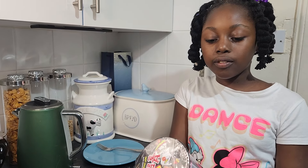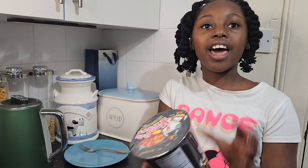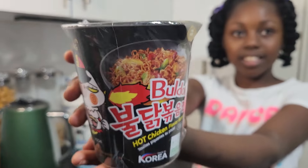Hello guys, welcome to Ariana Zone. I've been seeing people buy Buldak Hot Chicken Flavor Ramen and I really wanted to try it, so now I've got it as you can see.